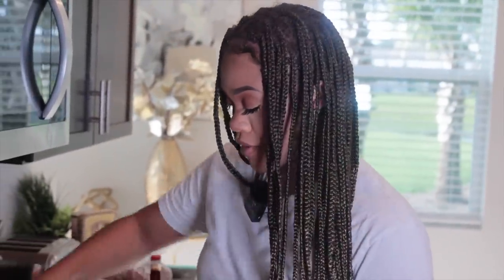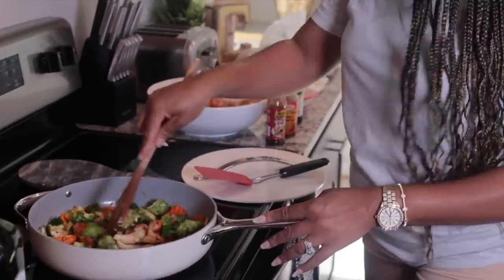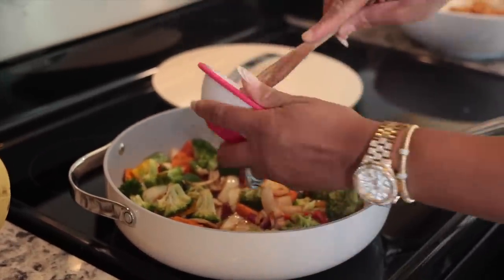I cannot tell you guys anymore how perfect this pot is — this is the pot set that you need, no joke. It's easy. We're going to add some ginger and garlic.